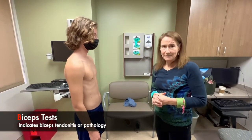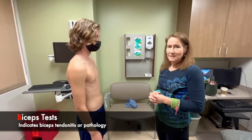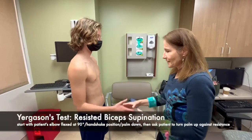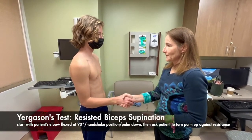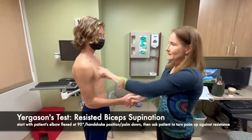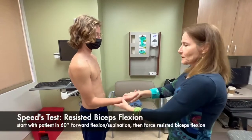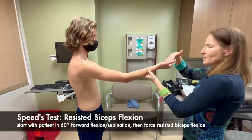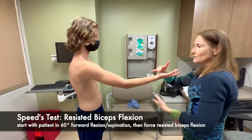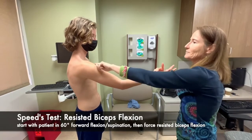Now we're going to do the provocative tests, starting with the biceps tests. I'm going to have him shake my hand with his elbow at his side — turn your palm up, and I'm going to resist that motion. Any pain over this area? No. Then we're going to do the Speed's test: elbow slightly flexed, palm supinated — don't let me push down, hold it up as hard as you can. Any pain over there? No.